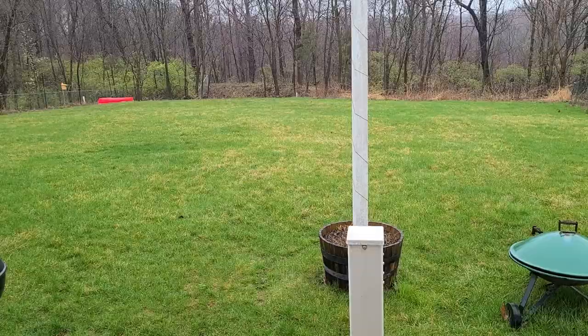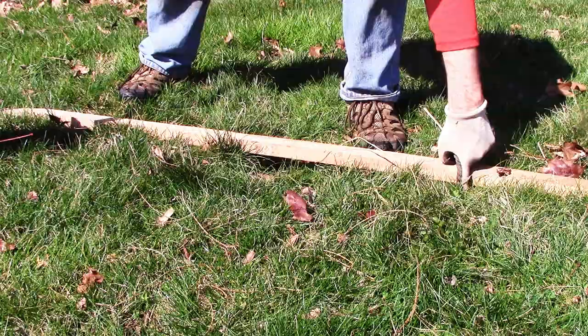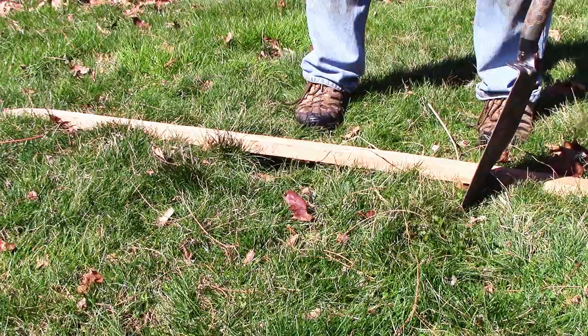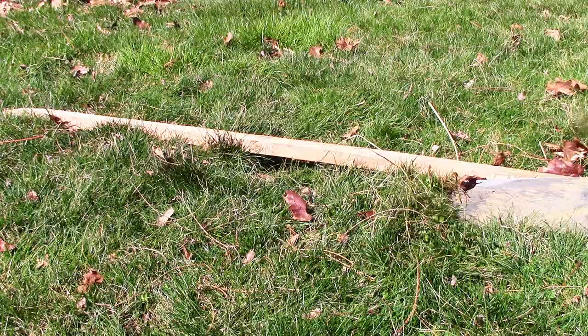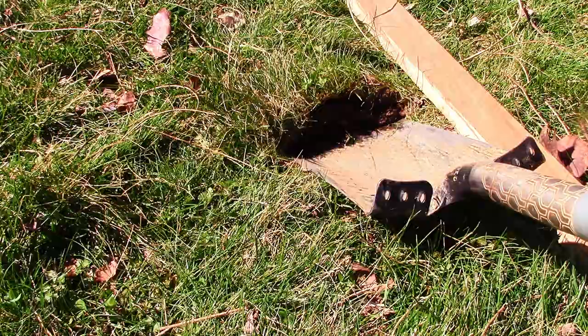Find your low spot and lay your stick across it to identify where it starts to go down. Basically, wherever there's a gap between your stick and the grass, these are your start and stop points. At these start and stop points, stab your shovel into the grass an inch or two and gently lift up on the shovel to raise the turf just a bit to mark it. Repeat this on the opposite side. Also rotate your stick 90 degrees and mark the other edges of your low spot as well.